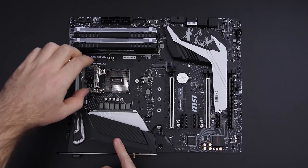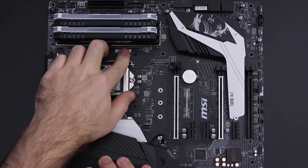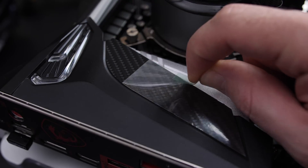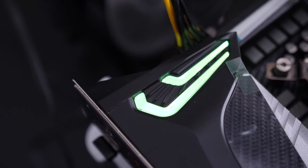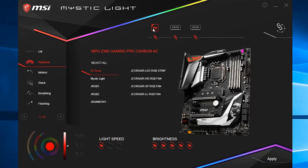For the overclocking, we will take a look at how the Gaming Pro Carbon AC performs with the current 8700K. But first, let's quickly take a look at how the board looks and its features. Starting off with the design, the Gaming Pro Carbon has a black and silver design with a carbon fiber accent on the extended IO cover and on the chipset heat spreader. RGB isn't too crazy on this board — you get some RGB on the IO cover and underneath the board, along with a bunch of RGB headers, both 5V and 12V.